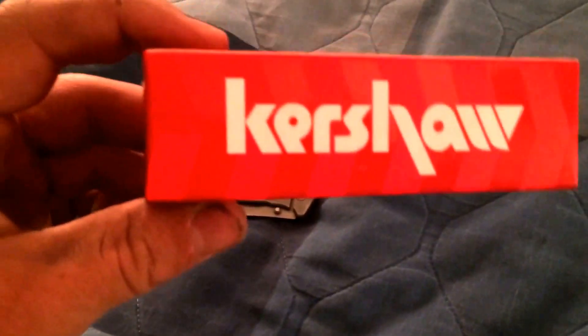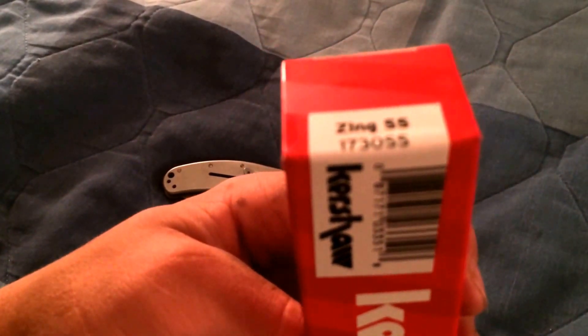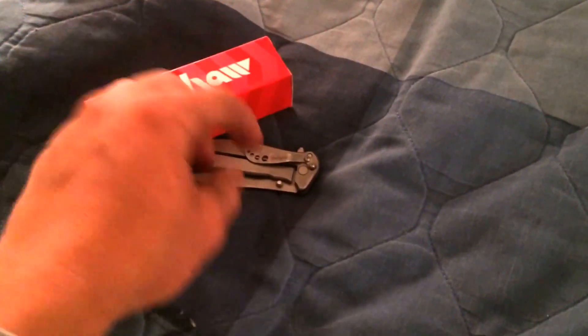Alright guys, so I got another new thing to show y'all as you can already tell. I got a Kershaw Zing SS.